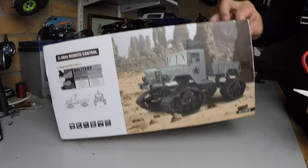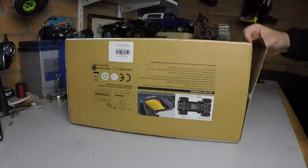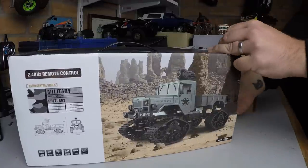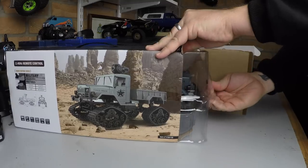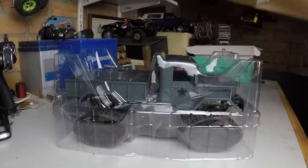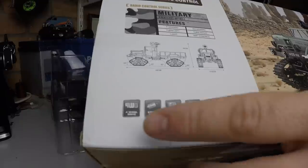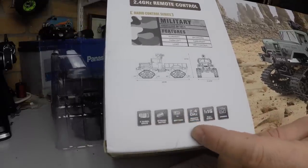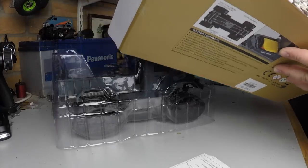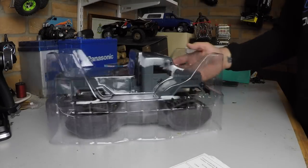All the links — including for this one, the camera version, and the untracked version — will be in the description for GearBest. So, opening the box: it's ready to run — there's no kit version at the moment. The instructions say four-wheel drive, strong motor, 2.4GHz remote control, 1/16 scale. It says camera on there, but this isn't the camera version. The back has a bit of writing explaining it's a good detailed American-style truck.